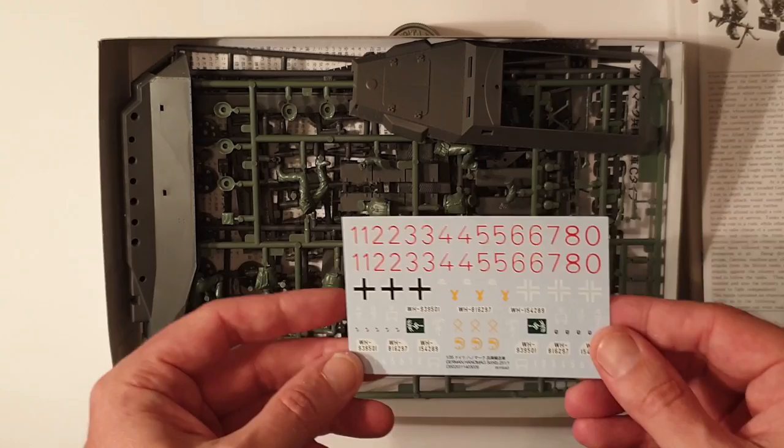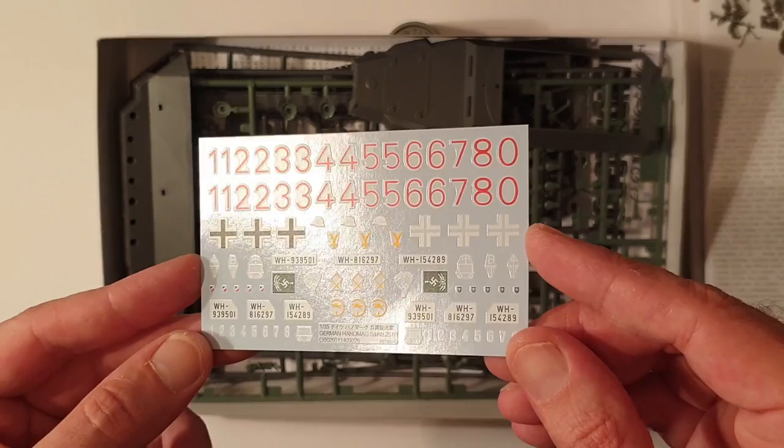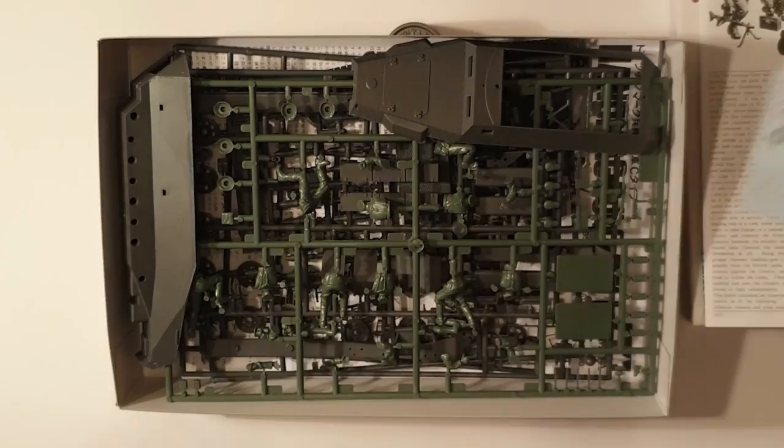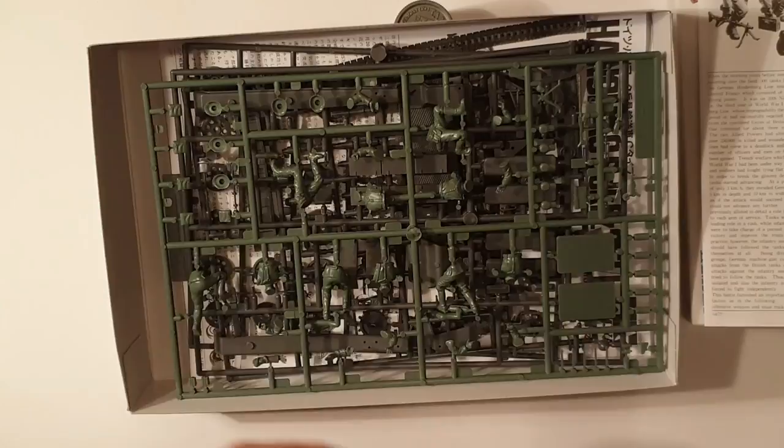Decals — however you want to say it — they're looking pretty good. These aren't overly thick or anything like that, they should go down pretty well. Looks nice.